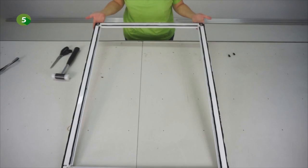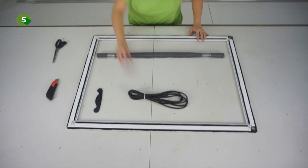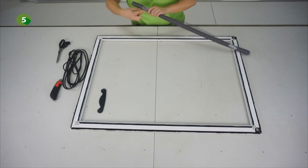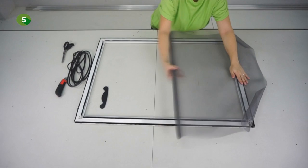The frame is now assembled. We are now going to display the mesh. For this you will need the mesh, the spline and the plastic insert tool. Display the mesh on the back side of the structure. Take the spline and insert it into the groove of each profile using the plastic insert tool.